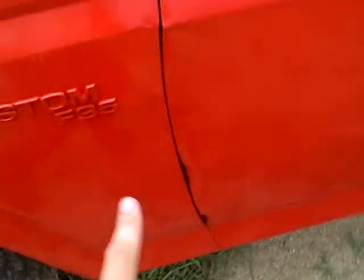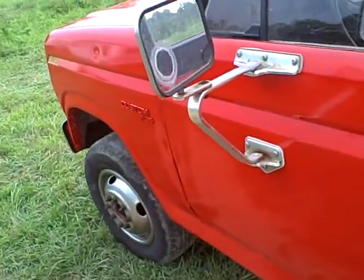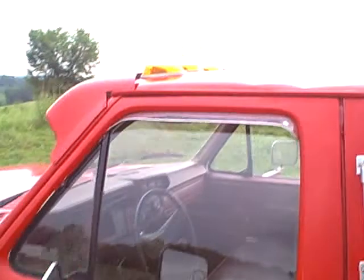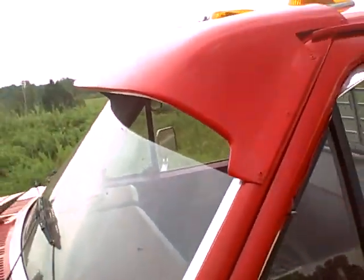There's a little dent right there and right here, there's a little bit of wrinkles there, but it's no big deal. Truck looks good, runs good. It's got lights up on top at work and it's got the sun visor here.